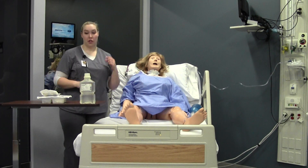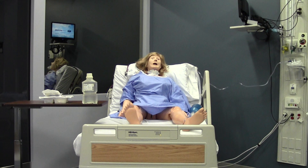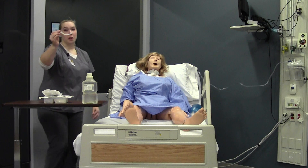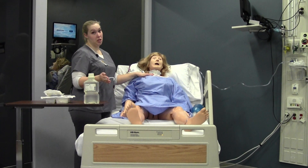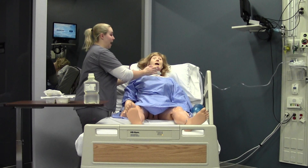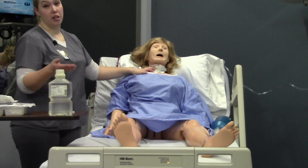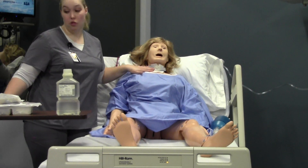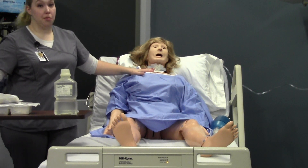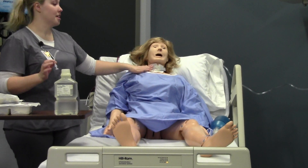With trachs, you need to know where their obturator is at all times. An obturator is a little plastic device that should be taped to the head of the bed or to your cabinet. If the patient coughs the trach out — especially if it's new, even if it's older — you guide it back in with the obturator, hold it in place, take the obturator out, and then call for help, as this is a respiratory emergency. If they lose that airway, especially if it's new, they won't be able to breathe and may end up coding. You need to know where this is at all times.